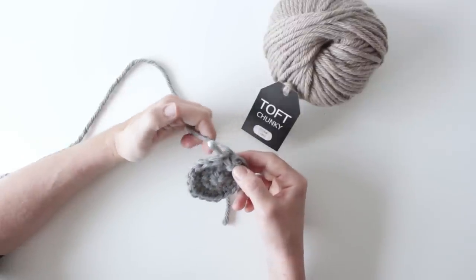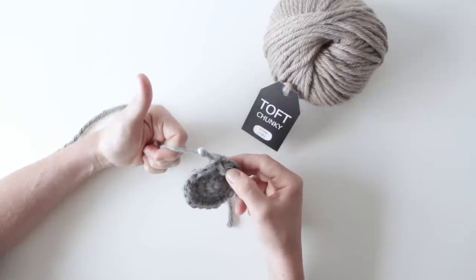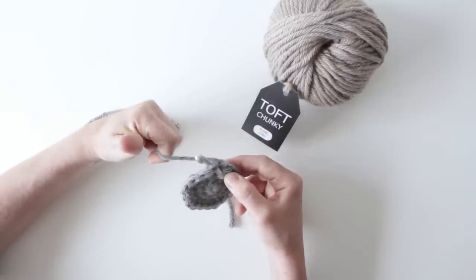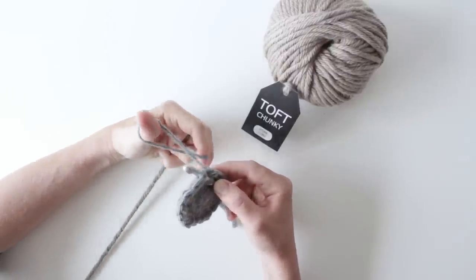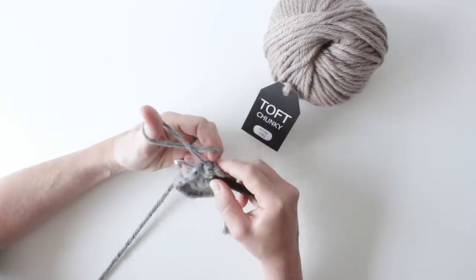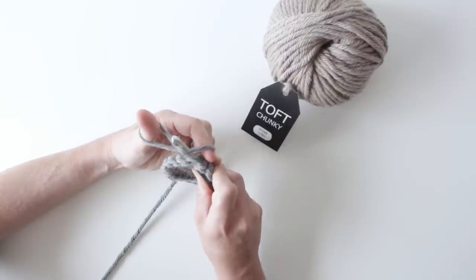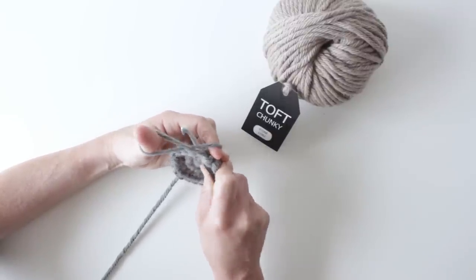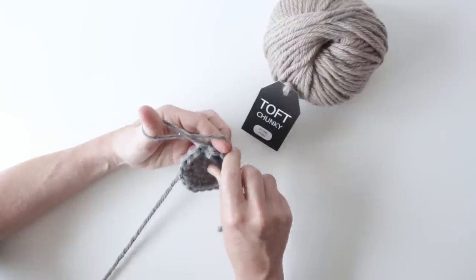I grab the yarn through my fingers and make a thumbs up, then I take my thumb down the back of the yarn — moving it away from my body, down the back of the yarn and back up towards me — to create a loop on my thumb. The important bit is to yarn over with the strand of yarn that's coming around the back of your thumb. You can see there's a cross created with your yarn from your work.